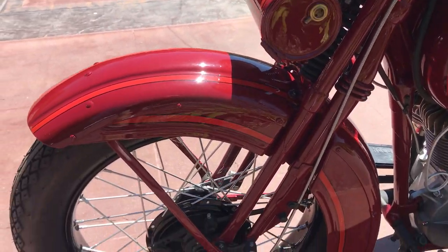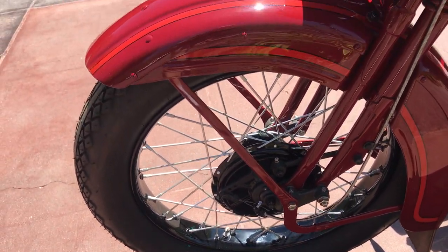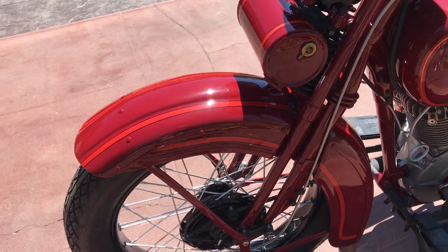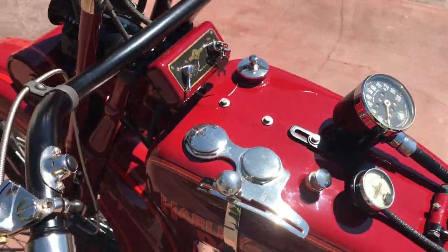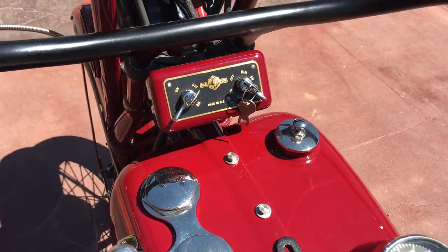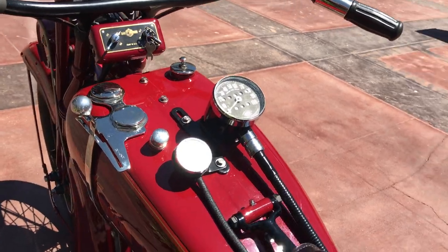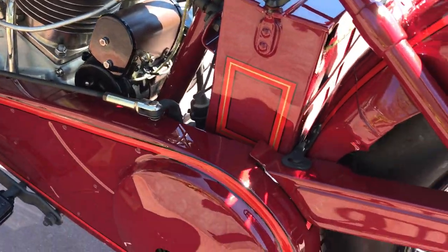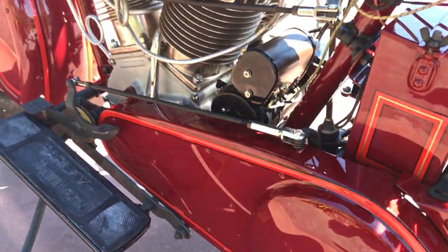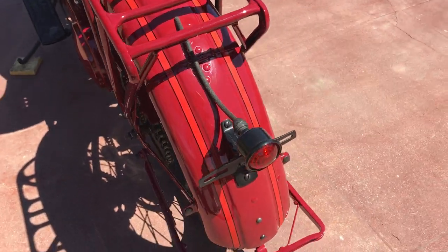We restored it in what I'll call the maroon paint scheme with orange, black, and gold pinstriping. The JDH was a two-year only model, 1928-1929. This was their two-cam engine and it was the most high-performance engine they produced prior to that and for a number of years thereafter.